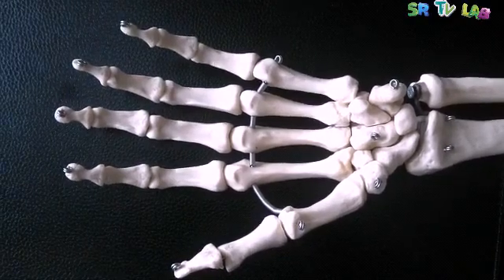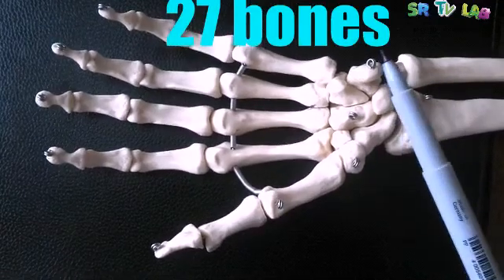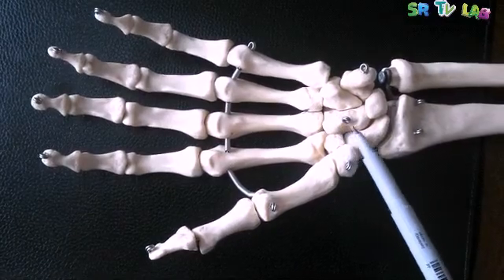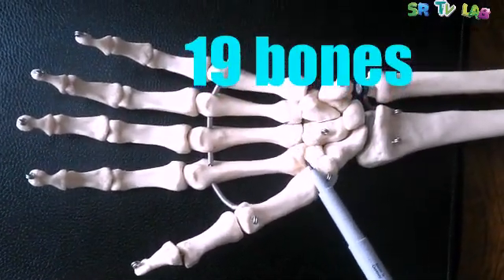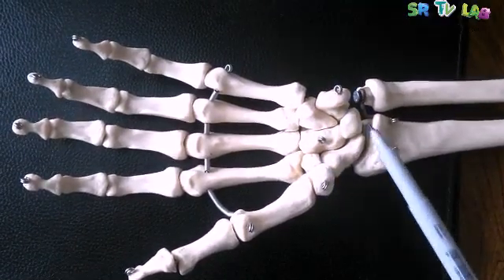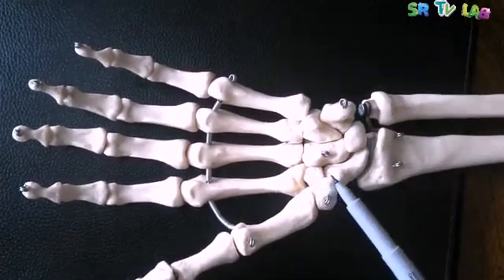First of all, you have to know that our hand has 27 bones, including the carpal bones. But when we exclude the carpal bones, we remain with just 19 bones. You know, the carpal bones are eight in number — those bones in the wrist joint.